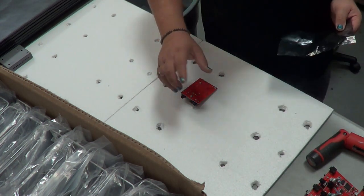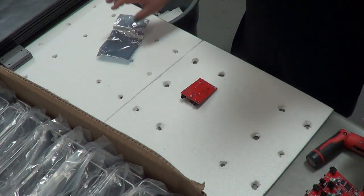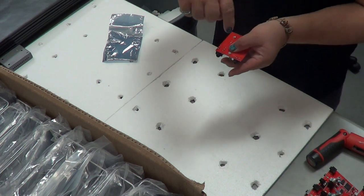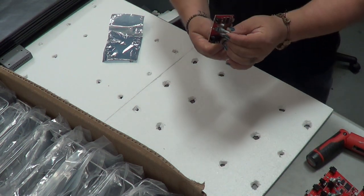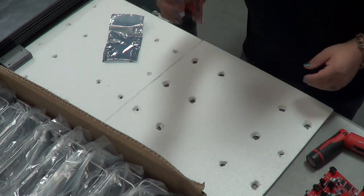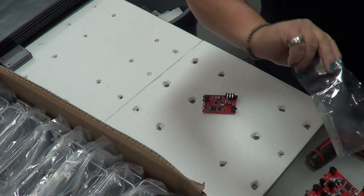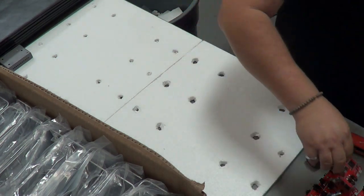Basically what the foam pads allow us to do is to set the board on its top when we have it in a case — in the metal cases — so that you're not putting screws in while the pot is getting pushed on. So, basically a safety thing. All the boards start out in these anti-static bags. I've already stacked myself up a goodly amount here.